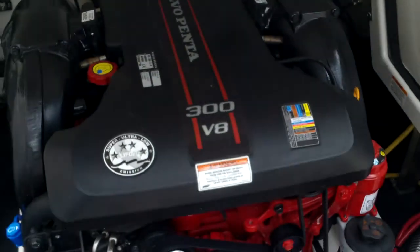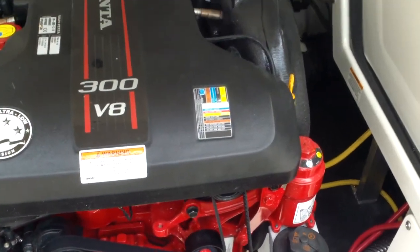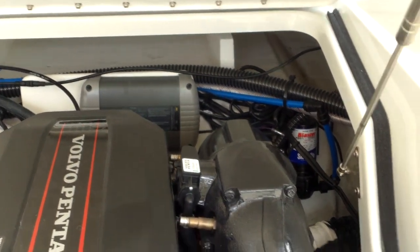Let's take a look at the engine compartment. You can see how easy it is to get to — just flip that right up. There's your Volvo Penta 300 horse V8. In the back you can see the battery charger — that's your 12-volt battery charger.